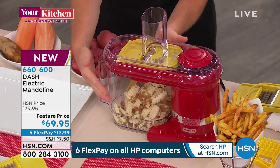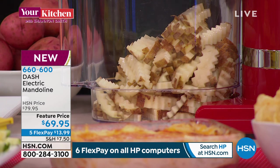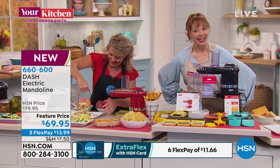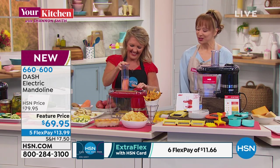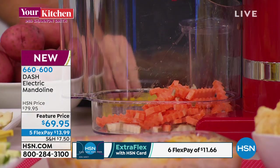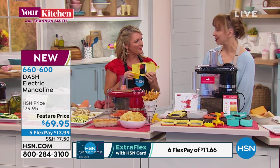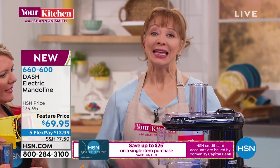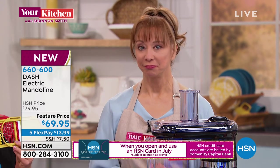There are tools that do this by hand, but there's always human error. With this there's no error — blades click in, if they're not clicked in it doesn't go. Suddenly all those things I'm buying frozen and store-bought because I don't think I can cut them become easy: au gratins, homemade fries. Grandma Kathy called in — she has this machine and loves it. She used to cut her finger on a regular mandolin, but this is wonderful. She also has rheumatoid arthritis in her hands and this just works so great.